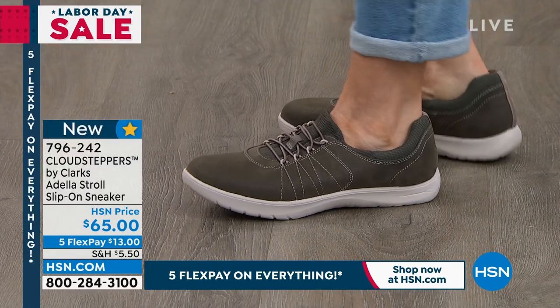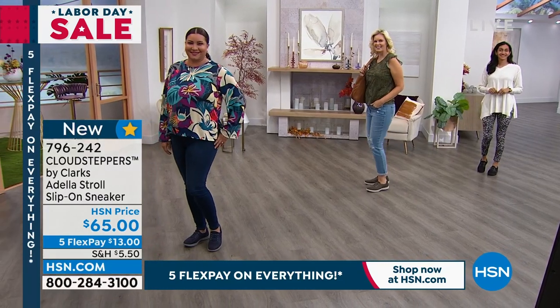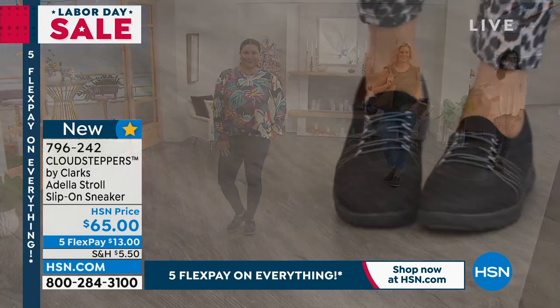Remember that you're getting amazing quality. This is a little slip-on style with a machine washable footbed. We know that you like to wear these little slip-on sneakers, perhaps without socks. Well, you can pull out the little footbed and throw it in the machine.